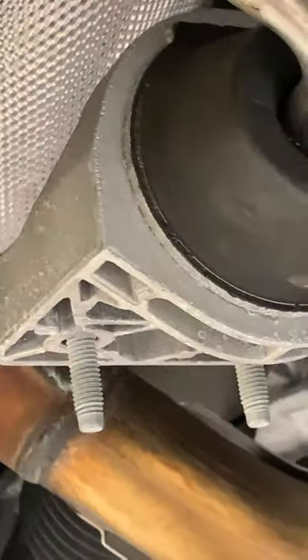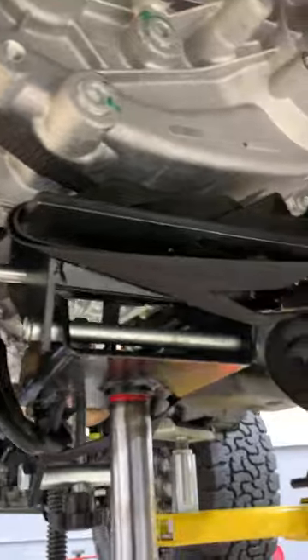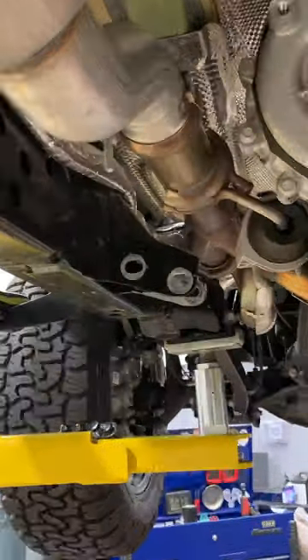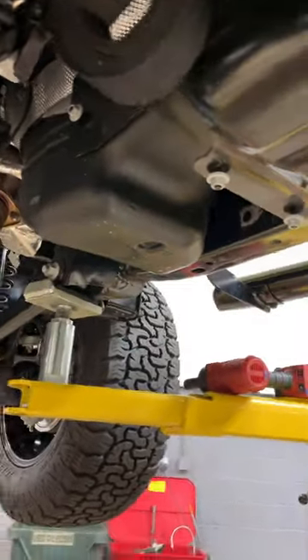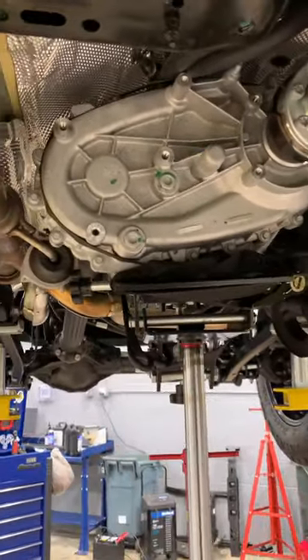I'm going to remove the bolts of this exhaust bracket and I've removed the cross and then there — these are the pieces I showed, as well as this cover for the gas tank. I'm going to lower the transfer case first, then transfer.